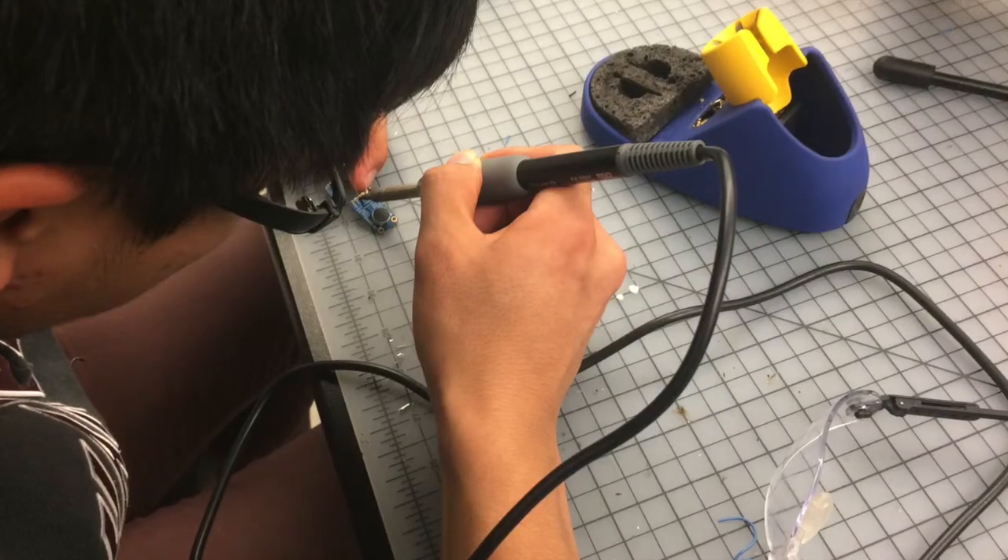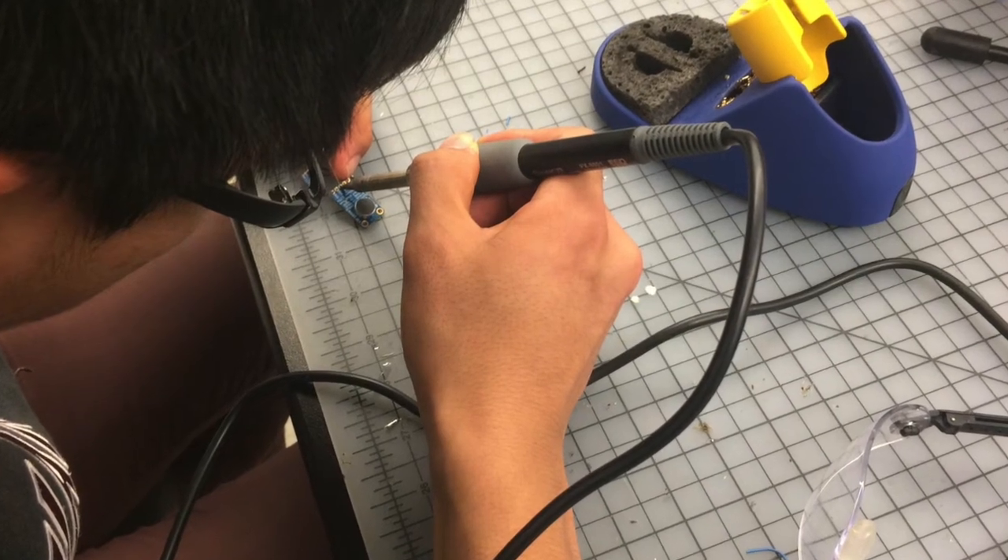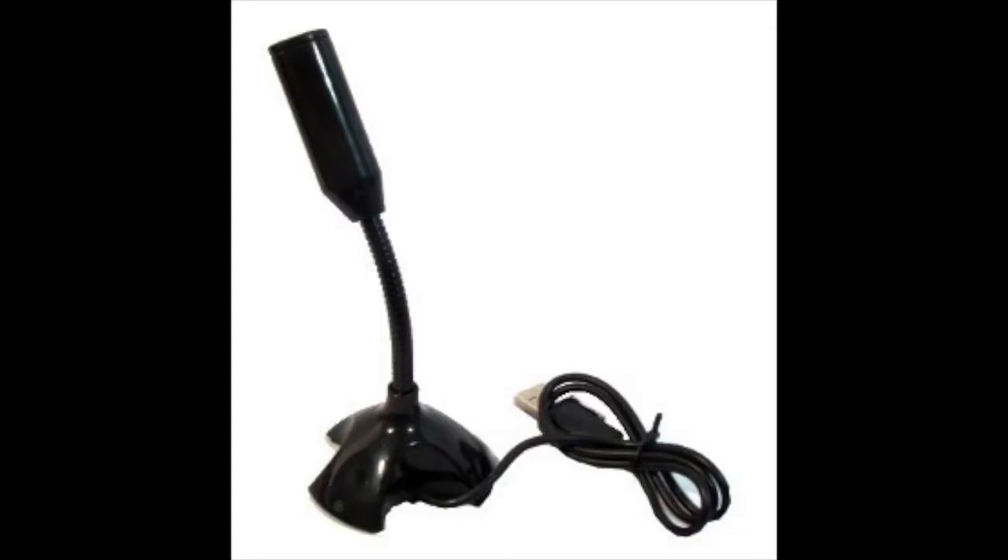We fed the voice commands through a USB microphone. We soldered together a functional USB microphone, but since the sound quality was too poor, the voice commands wouldn't work, so we had to use a store-bought USB microphone instead.